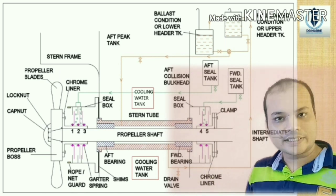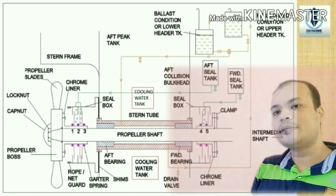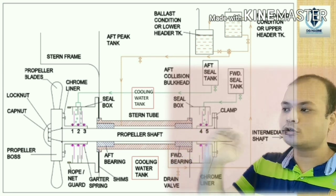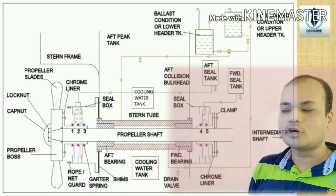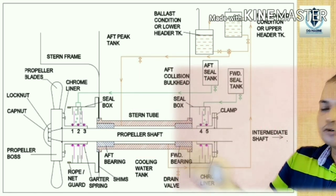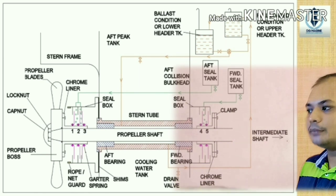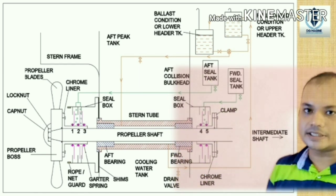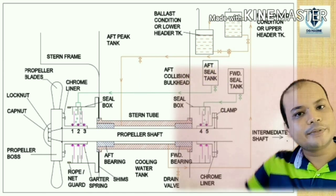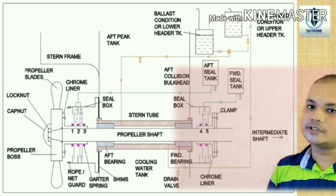As shown in the diagram, there is a cooling water tank surrounding the whole stern tube using fresh water, supplied by the bilge pump, bilge and GS pump, or fire and GS pump. It should always be kept filled to constantly cool the stern tube. Regarding the forward seal tank: if seal number 4 is leaking, gravity tank oil will come through the forward seal tank and there will be overflow. If seal number 5 is leaking, the forward seal tank level will become low — the oil will go to the engine room — indicating that number 5 seal is leaking.